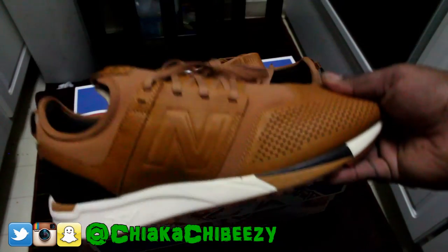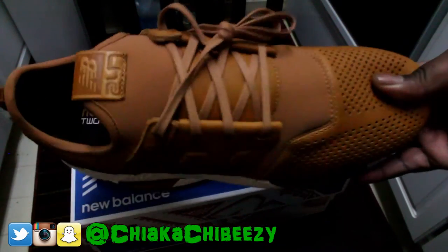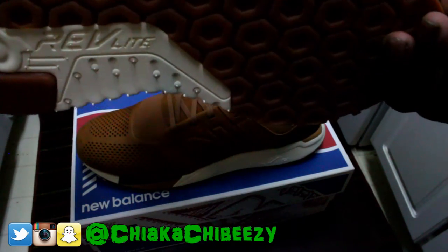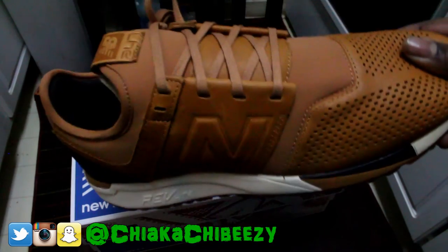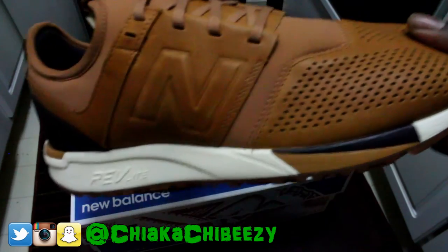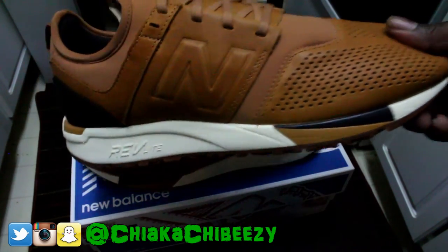Stay tuned for that detailed review — I will definitely be doing a detailed review on these. I'm hype! But anyway folks, stay tuned for that review. It's your boy the smart sneakerhead and a brother is out. Peace.